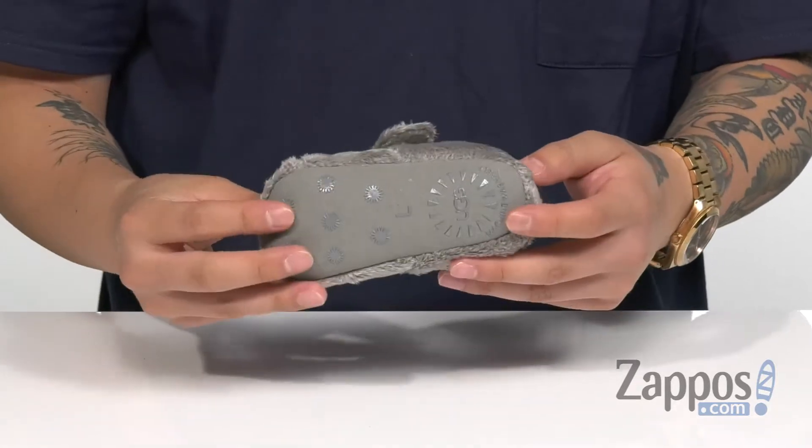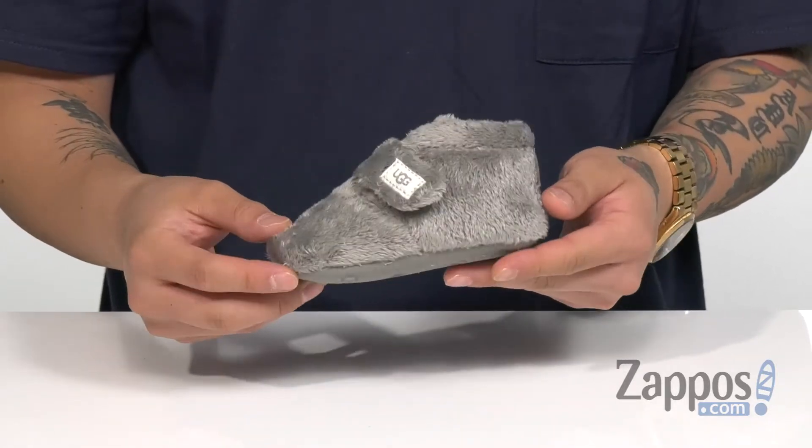A cushioned footbed is going to make sure every step they take is a comfortable one, along with a synthetic outsole that is textured to keep them stable. Make sure your little one stays stylish, warm, and comfortable with this great shoe from Ugg Kids.